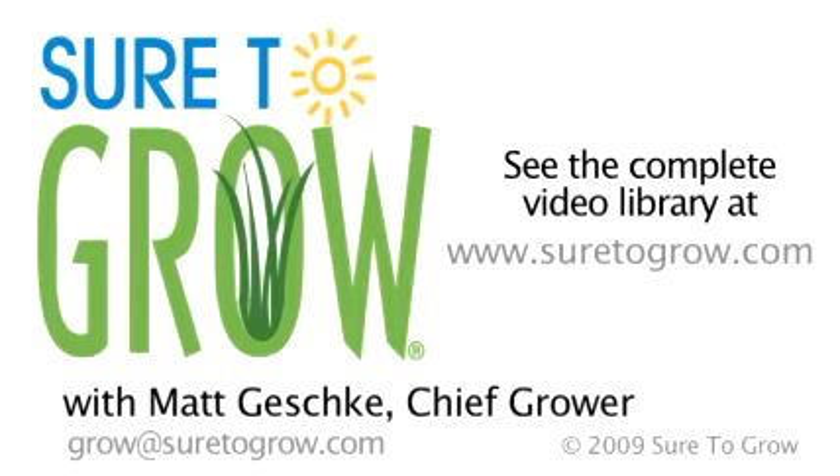If you have any questions regarding the entire line of Sure to Grow products currently available, please view our webpage at Sure2Grow.com. If you have any questions regarding the use of our product in any growing system, please contact me at grow@Sure2Grow.com. Have a great day.